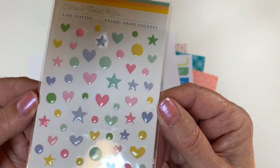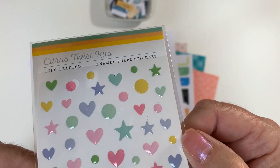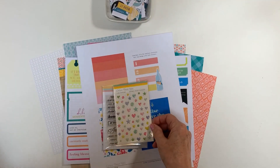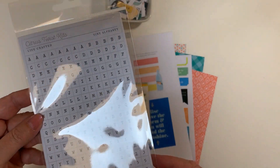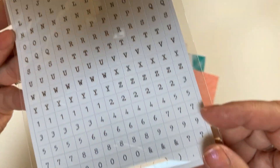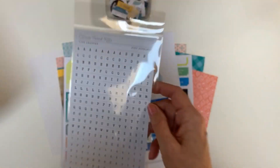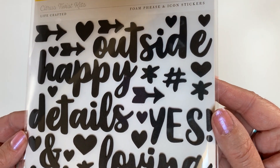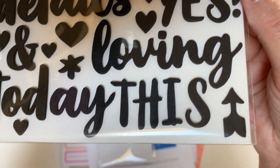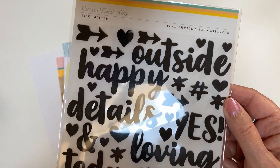We've got our first ever enamel shapes — I think everyone's going to want to pick up extras of these. I find that I'm using so many of them on my layouts and projects this month. I've got another tiny alphabet set, this one in a soft coal black, and I love using these for tiny documentation on my projects. We also have our first ever foam icon and phrase stickers.